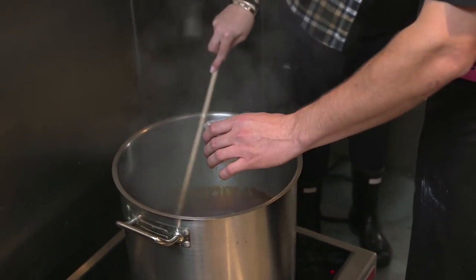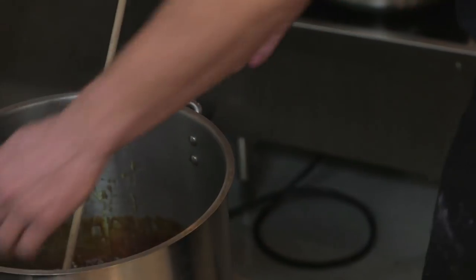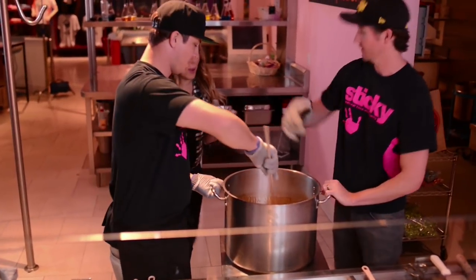Get a nice swirl going. Here we go. Why don't you go get your gloves on and your apron? I'm going to get this and put it on the cart and wheel it out for you. It smells so good.